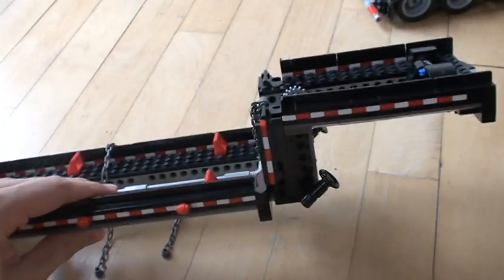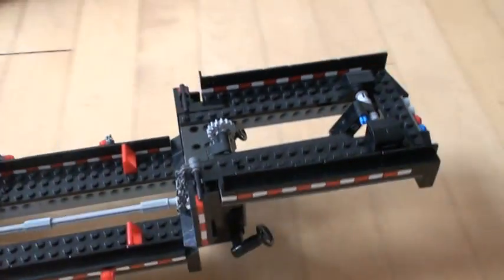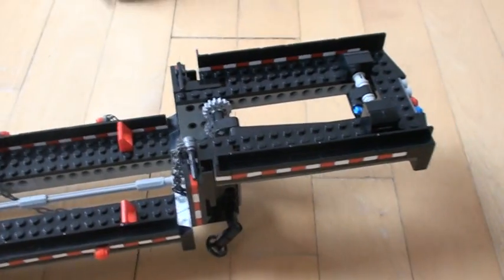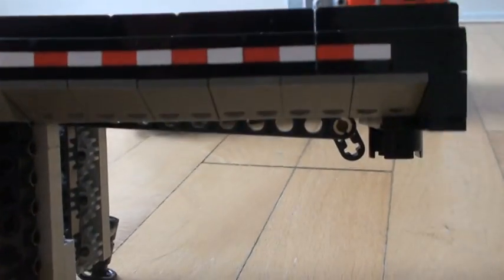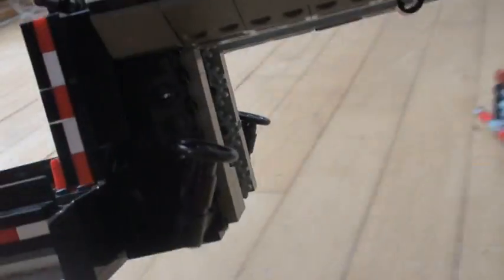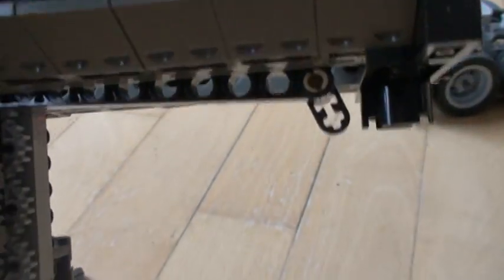What happens is that when we go forward with the trailer, nothing happens with the mechanism, but as soon as we reverse, we can see the legs turn around. And if we take a look at the front here, a small split goes up and down like that. Then the legs are down, like this.